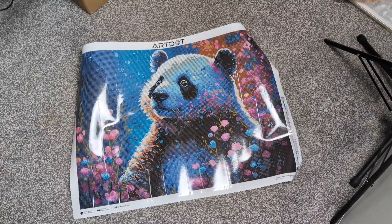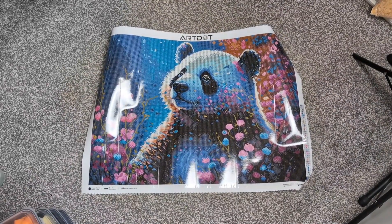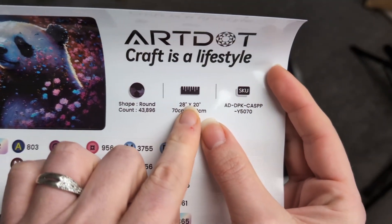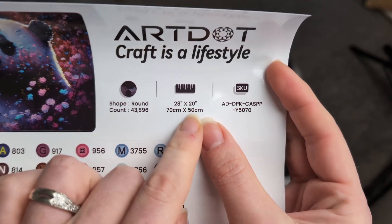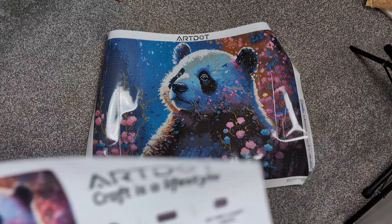Oh, how cute is he? So the first one I got is the panda. It's 70 by 50 centimetres, or 28 by 20 inches — this is their pro size. So you get beginner, advanced, and pro. Super cool. And this is a round.